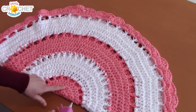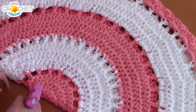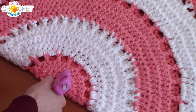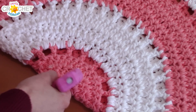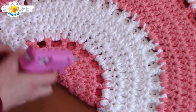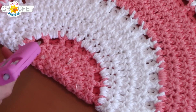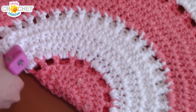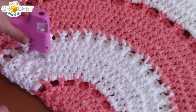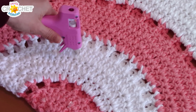Grab your glue gun and identify the middle — this is the first stripe that we did — and you're just going to make a little blob of glue. Put a couple of them down right in the middle of your stitches, just a couple inches apart. Let them dry. In the meantime you can do the same thing in the middle of each of your big color stripes. You only need to be a few inches apart and you don't need very much glue.